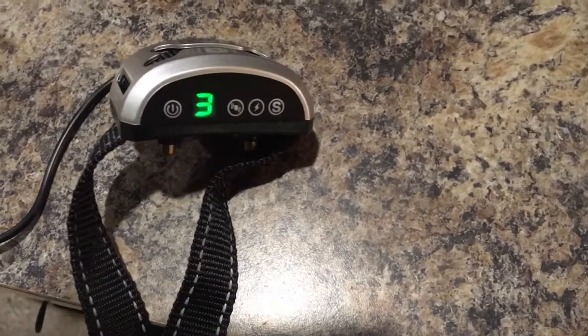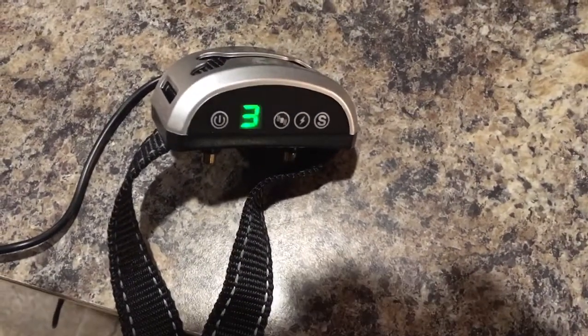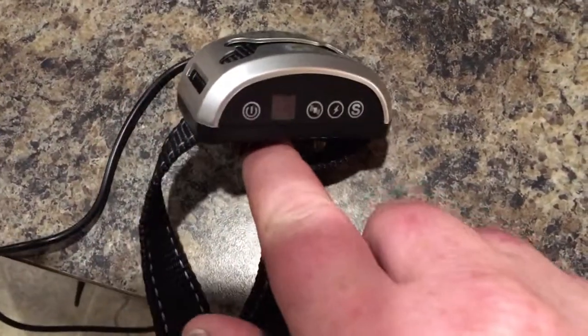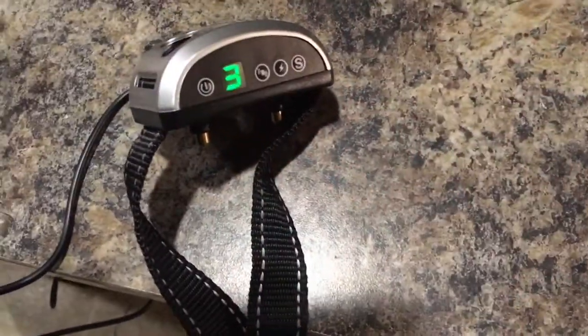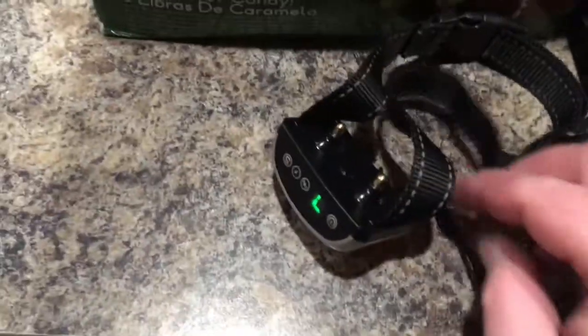When you release and push power it should run through the cycles. So we'll get it charged and place it on the dog. It did come with a Noid light to check if the shock is working — that also came in the box. And there you go, it's all charged.